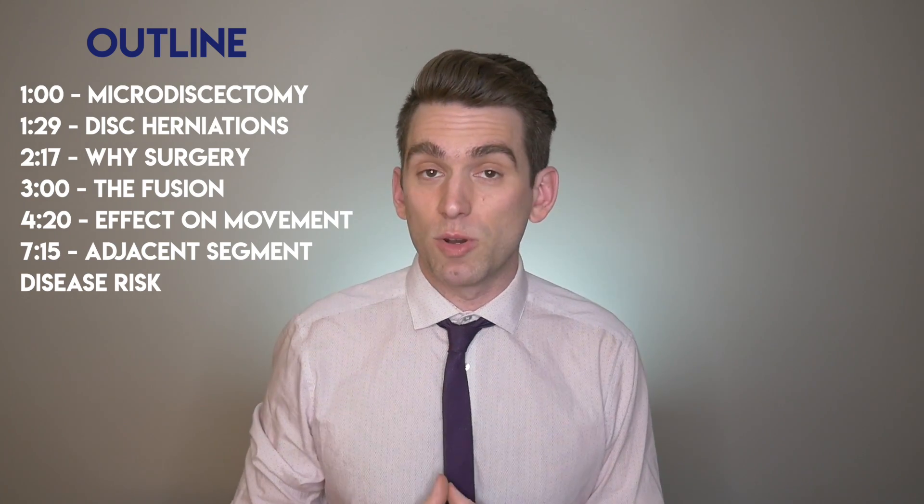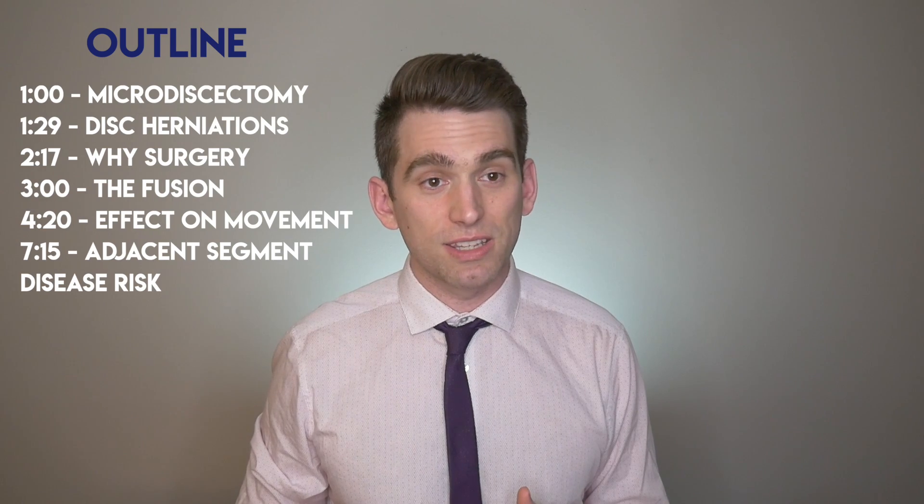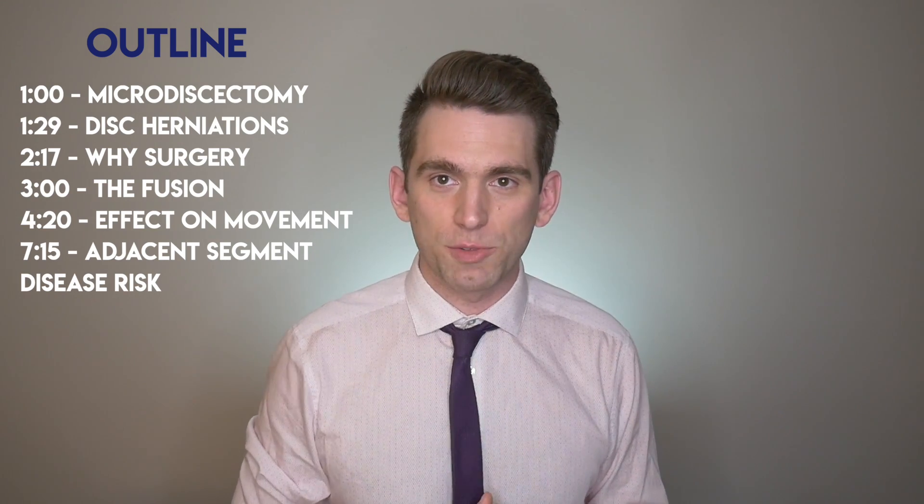What we'll do is we'll look at the overall range of motion and biomechanics of the spine to explain why it might not be that surprising that he's actually able to still do what he needs to do for golf.